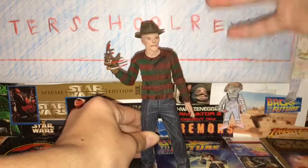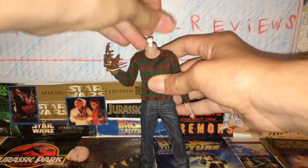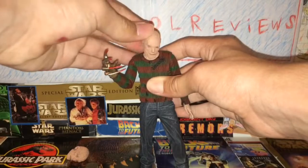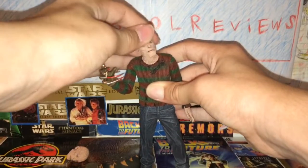The articulation on this guy is limited, but the articulation he has is okay. The head is on this peg right here, so that pretty much means it goes up, down, side to side, everything like that. The head can go up pretty far, down, and it turns all the way. That's some pretty good stuff.